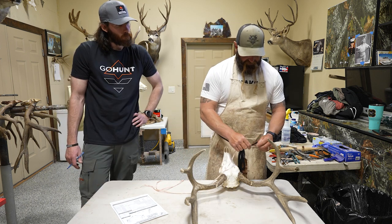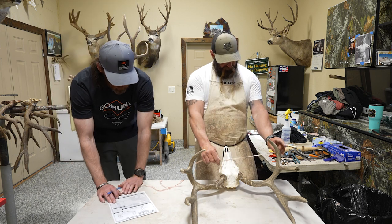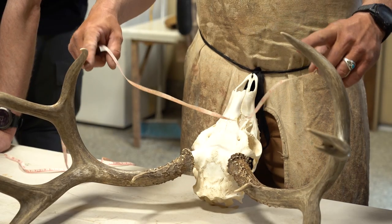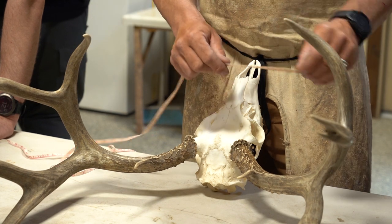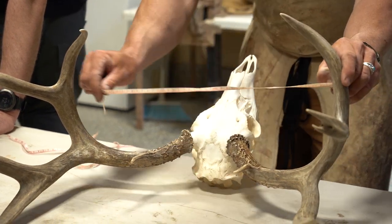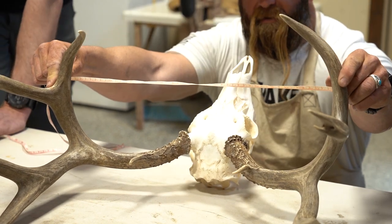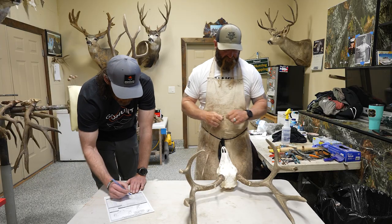That constitutes that whole side — it's been measured. The other thing you need is your inside spread, which is the widest point between the beams. Even if the beams flare out, you can take that as long as you're on the inside, nothing on the outside. I'll pin the zero at the spot I can see and come across level — you're probably 18 and a half inch inside spread on this deer.